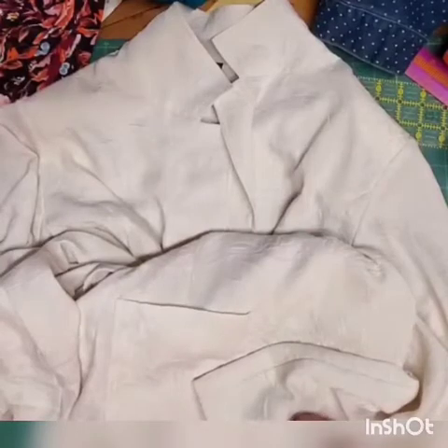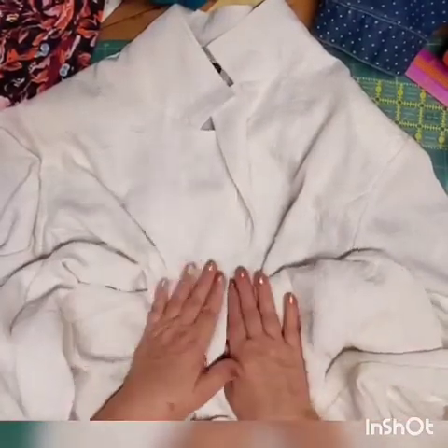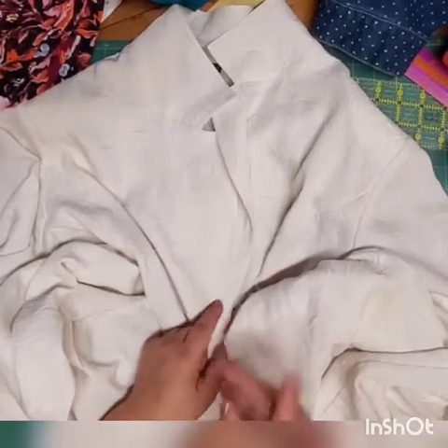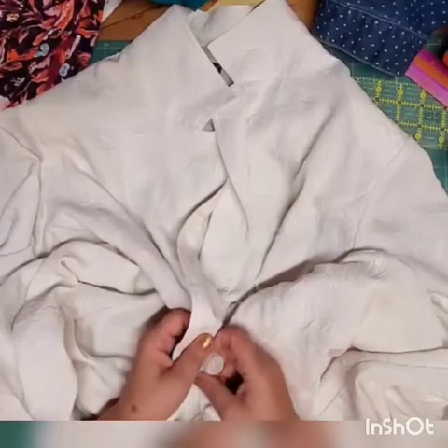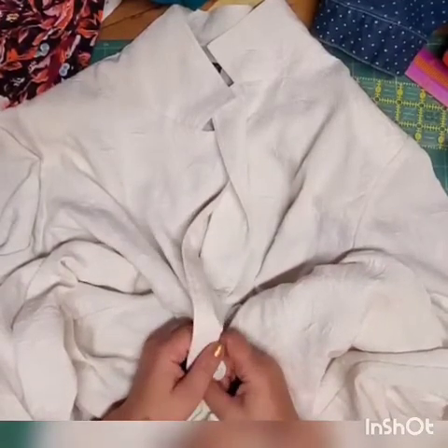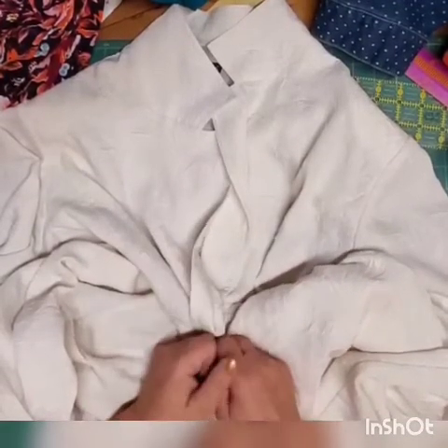It looks ugly when your liner is showing. I already have a video on how to fix that problem - I'm putting a link at the end of this video, and you can also click on the card popping up in the top right corner. That will take you there and explains how easy it is to fix that problem if you still want to keep your liner.